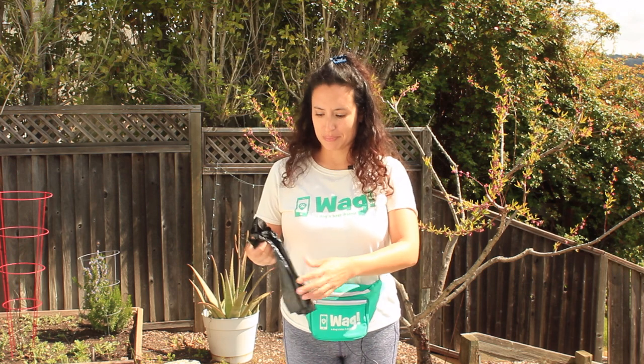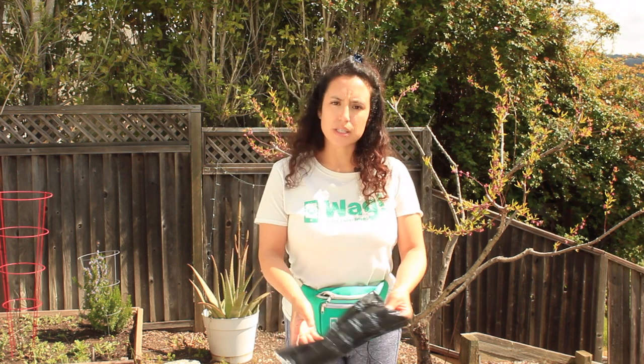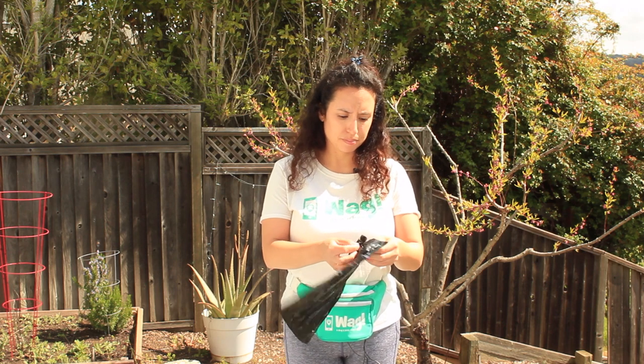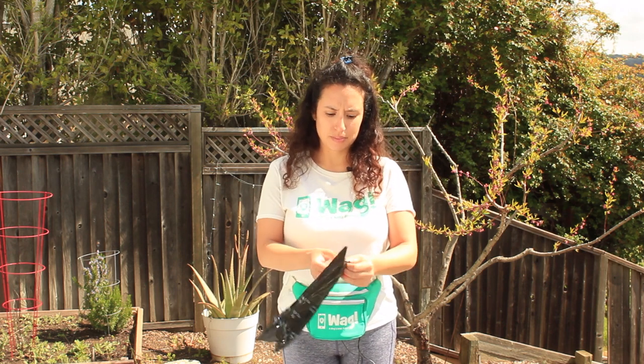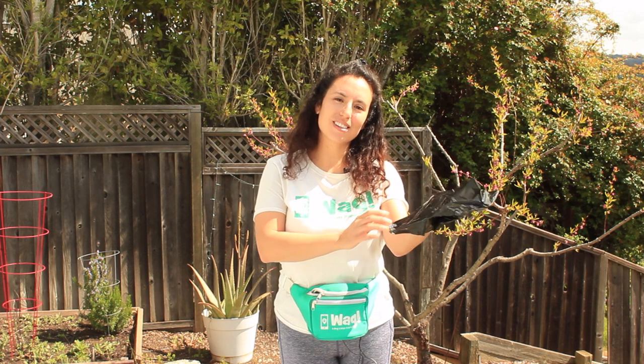The second step is something I call 'glove with love.' In this step — and this is probably the most important step, and I'll tell you why in a few moments — you're gonna take your poop bag and glove your hand with love.